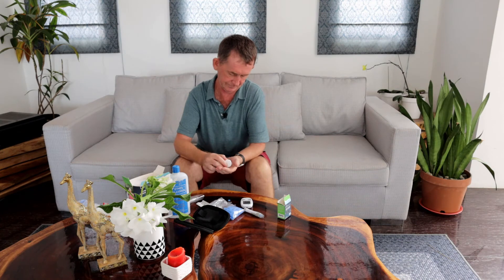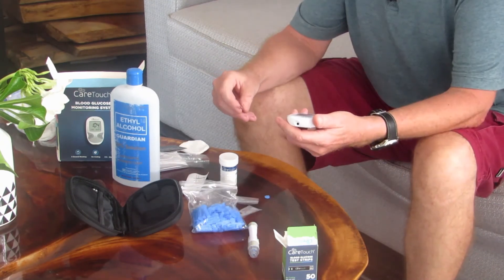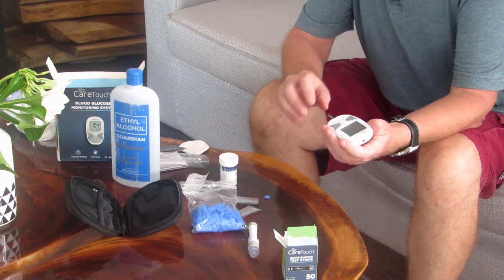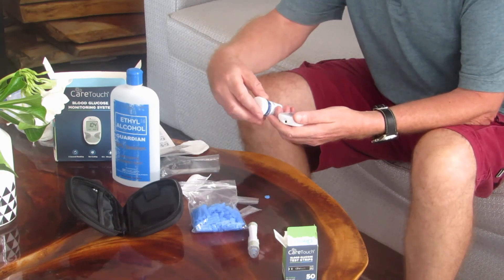Next we take out a test strip. When you open the test strip box, take one out. It says not to handle it on the end. There is an arrow on it telling you which way to insert it — there's an arrow here, so that means it goes in this way. We put the test strip in here and turn on the device. A blood drop icon starts blinking, telling you it's ready. It gives you the batch number on screen and it should match up with the strip box.